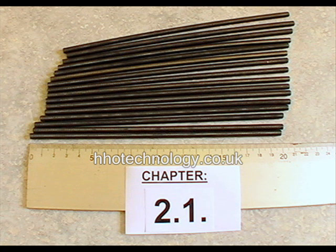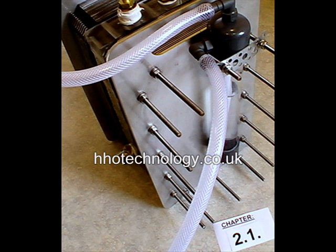The dry cell kit comes with 16 threaded bars at 200mm length. These extra long bars can be useful for expanding the cell later, or can be used for mounting bubblers, flashback arresters, or switch and relay assemblies.